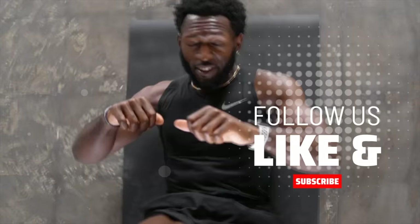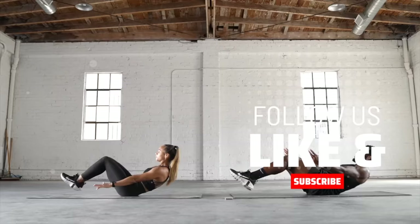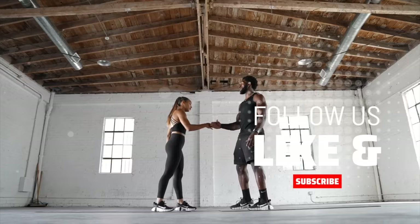All right everyone, that's all for today. We'll see you on the next one. Bye!